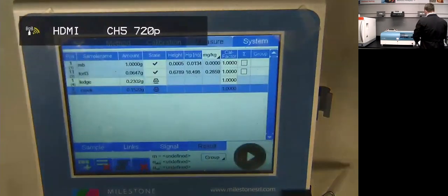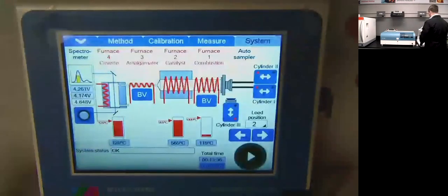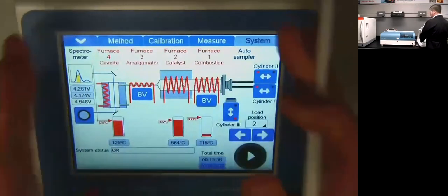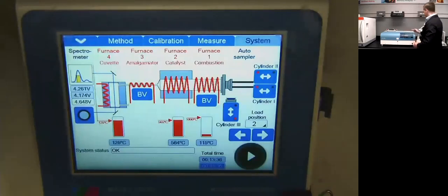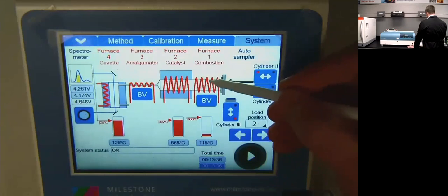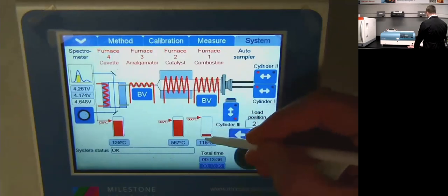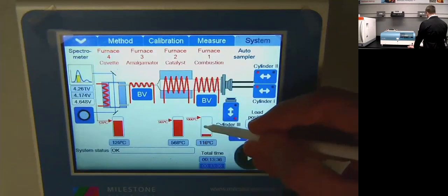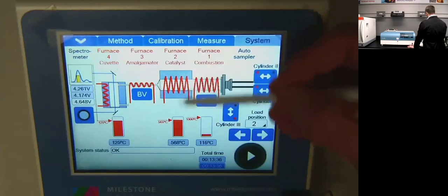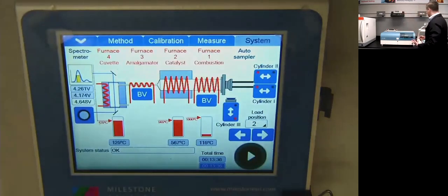This is our software terminal. When you open the system, it starts on the system tab. These are essentially columns that mirror exactly how the inside of the system looks. We have our auto sampler arm, our combustion furnace — which starts at roughly room temperature and during our method will heat up to 650°C to ash and volatize off all our mercury — and our catalyst furnace, always at 565°C, which converts all mercury into its elemental form.